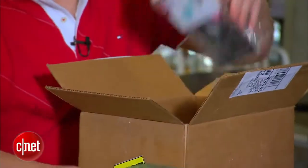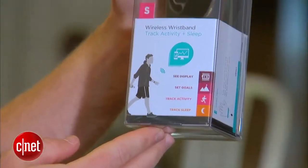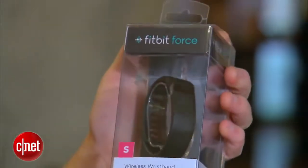We have packaging. Here it is — the Fitbit Force. Got it in black. Nice. Understated. It's going to be a good color for me.